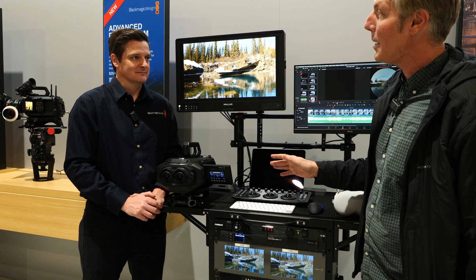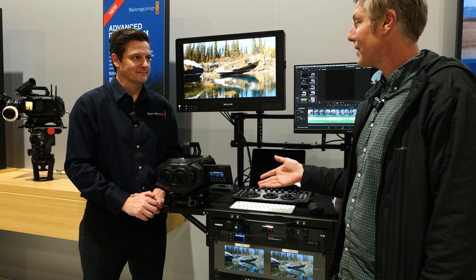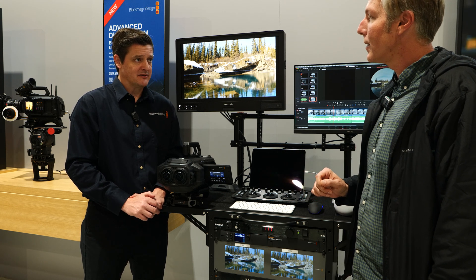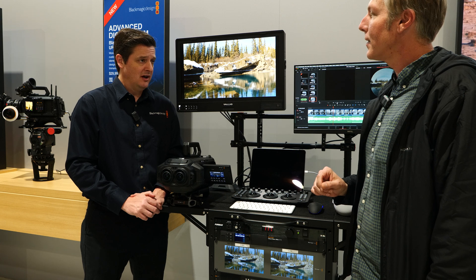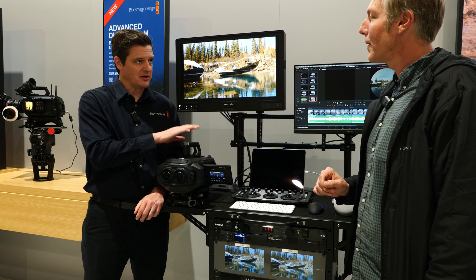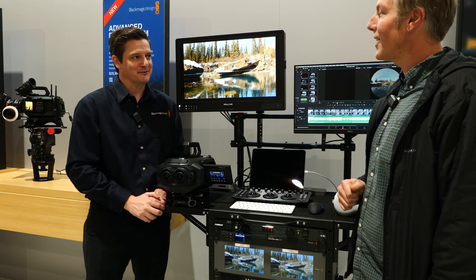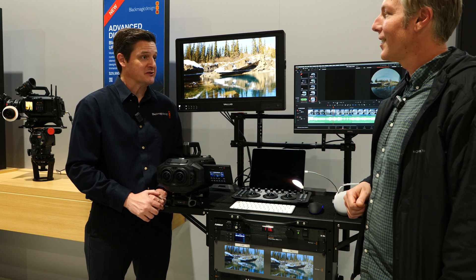Is there a time-lapse mode? Can we do immersive time-lapses? So all of our Ursa Cine cameras have a time-lapse mode. I have not tested it on this camera, so I'm not sure if that's an active feature, but I've seen it in the menus — I just haven't tested it myself. So TBD, I would say.